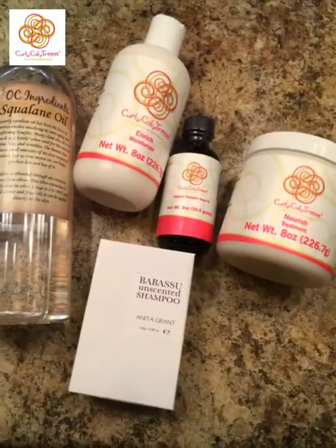Get some squalene oil — this root is feeling a little dry — and spray that with some distilled water. Section the hair off, smooth through the mixture, and get all those tangles out.